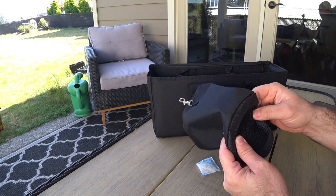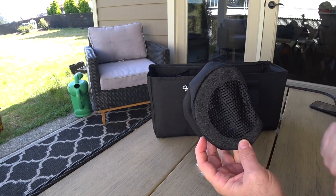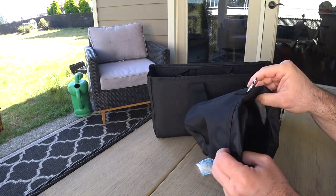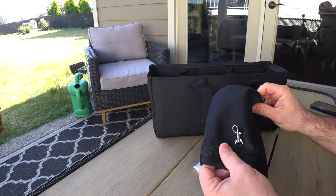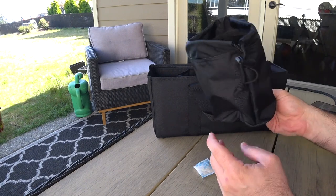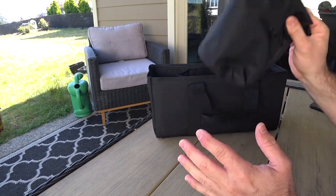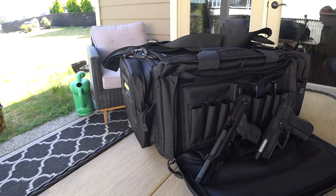There's actually a hole at the bottom - if there's debris or water stuck in your empty cartridge cases when you put them in, it can drain out. Or you can use it for something else, I guess. Sky's the limit. Pretty nifty bag all in all - very impressed with my first impression just taking it out of the box.